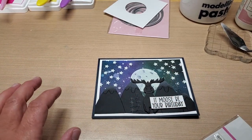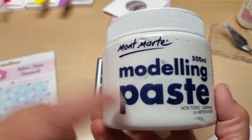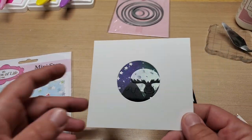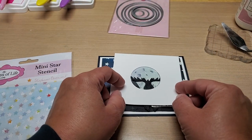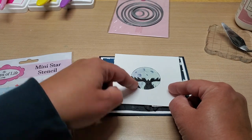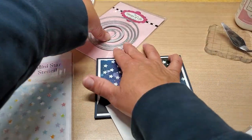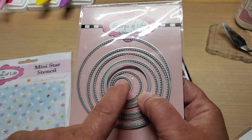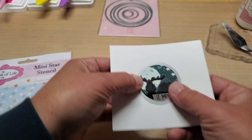What you're going to need is a mini star stencil. You're going to need your stencil paste, modeling paste, or caulk. You're going to want to make a little panel — just a scrap piece — to use as a mask for the moon so you're not going to get paste on the rest of the card panel. You're going to use the Stamps of Life circle dies, specifically the third from the smallest.